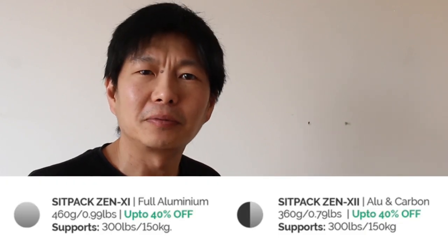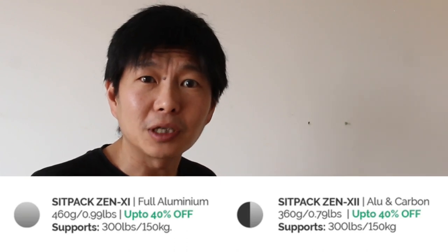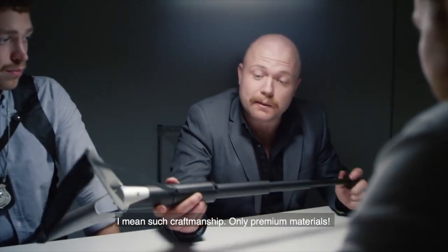And looking at the specifications for the SITPACK Zen, it looks like they have solved some of the issues that were with the original one. Using stronger materials makes it a lot easier for the user to trust it, and the new seat looks a lot more comfortable than the old plastic seat.